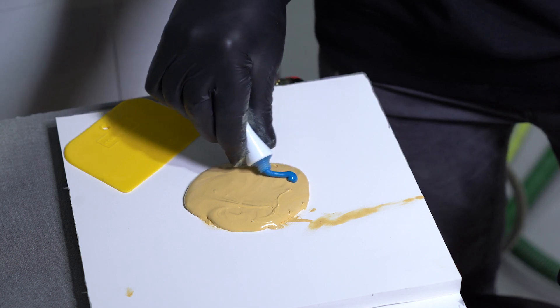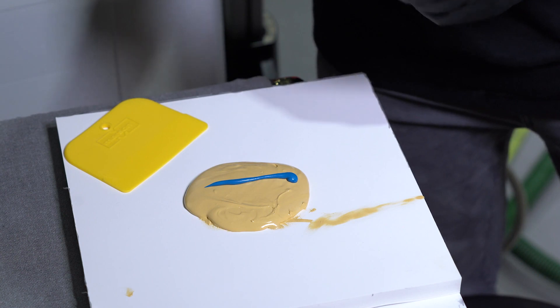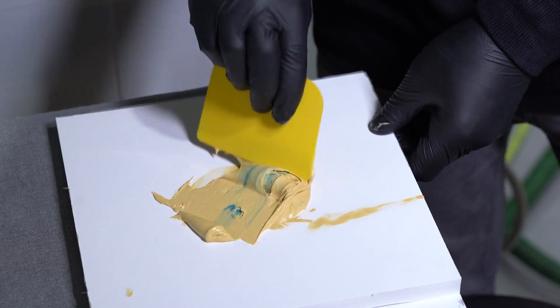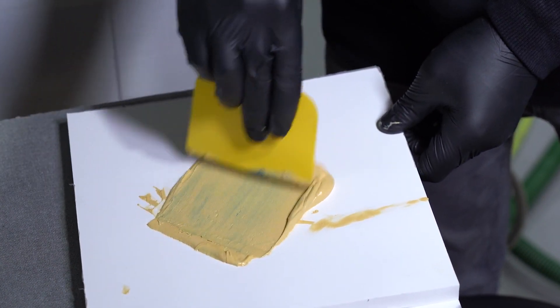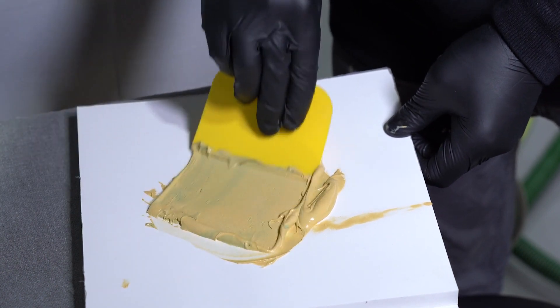Once we apply the body filler to the mixing board, our recommendation is a 50 to 1 or 2% mix ratio. A good ballpark is for roughly a 3-inch mix — just take an average-size bead of hardener and go across the diameter of the body filler. At that point you'll have a good ballpark idea of that 2%, and you're ready to start mixing.